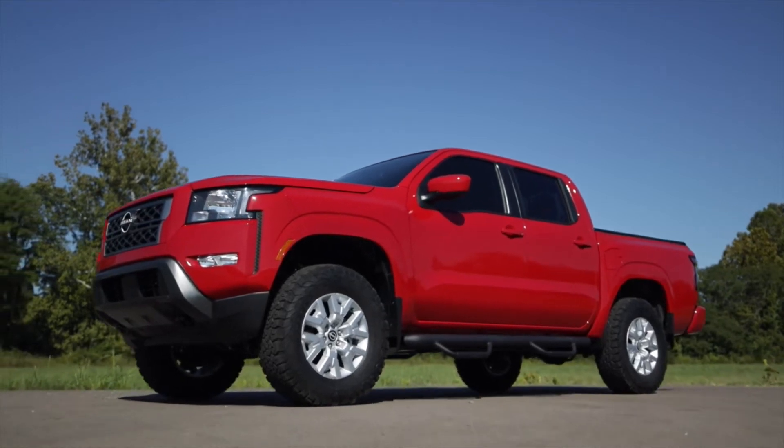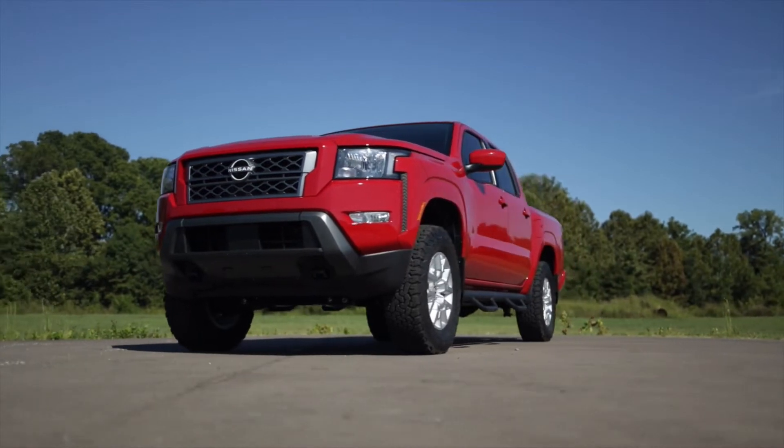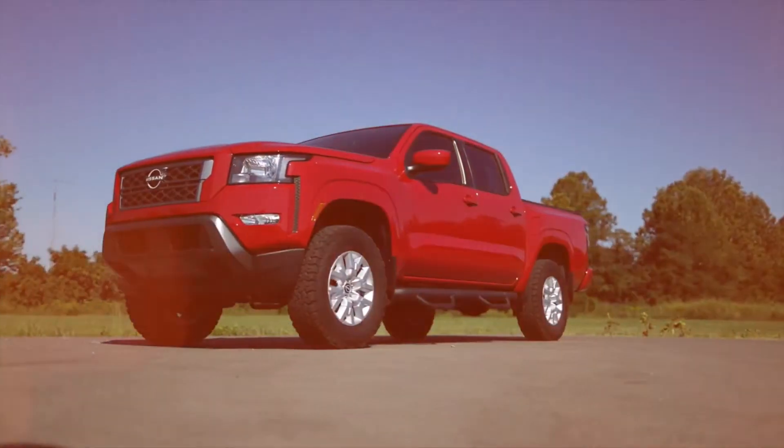Gain greater ride height and achieve killer good looks at an incredible price with Rough Country's 2.5-inch lift kit for 2005 and up Nissan Frontier and Xterra models.